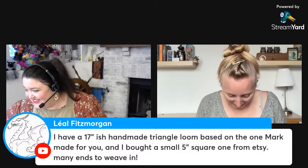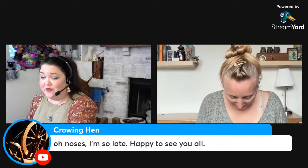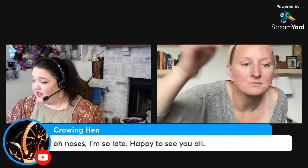Welcome, Crowing Hen! She's also working on a cape and made a cute video of capes for little felted chickens. Crowing Hen has a YouTube channel — you can go check it out. You can see her in the chat.